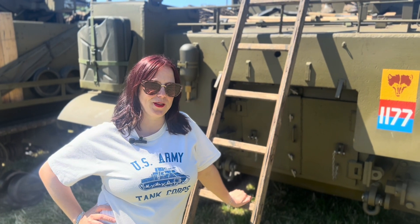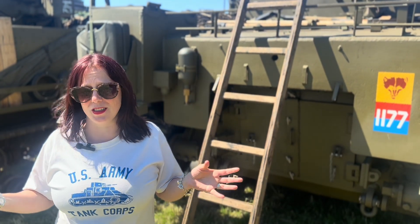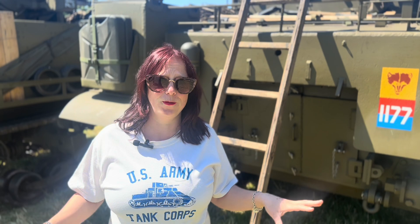Hi guys, it's me Laura at Tavika Restorations. Guess where I'm at? I'm at A&E. So this is my first time coming to this show and as you can see all around me it is amazing. I am in a field full of vehicles. It's so cool.